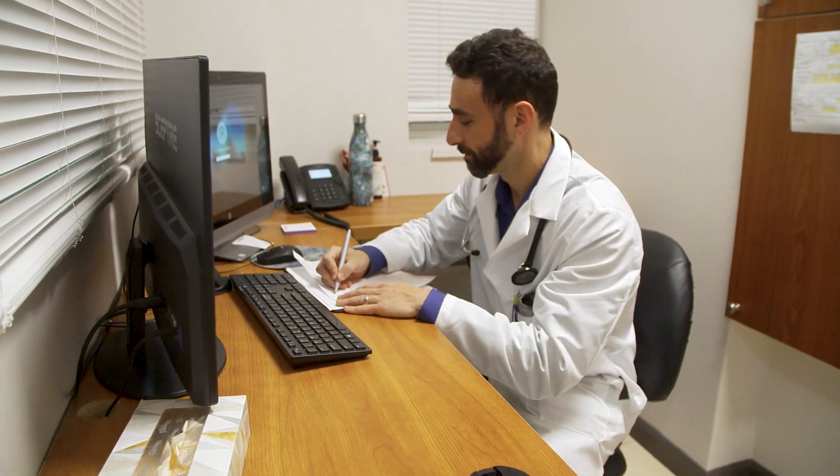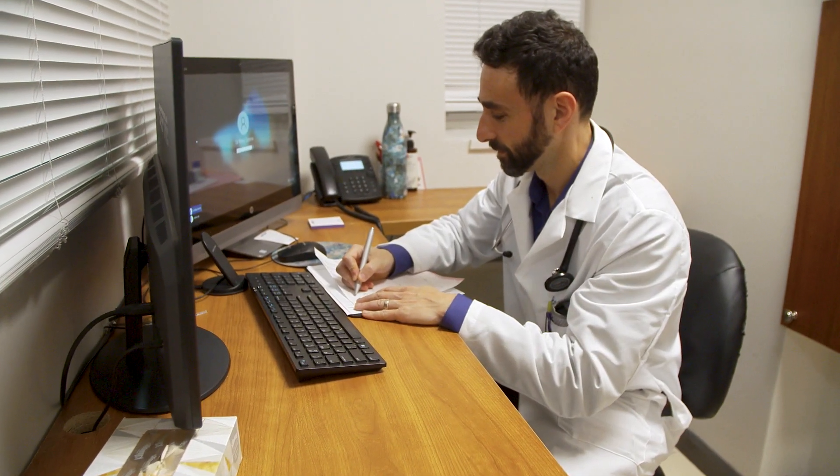At the end of the stress test, we go over the results with the patient on the spot. We have certain criteria that we use during the stress test to determine someone's exercise capacity, and that's one of the beauties of doing a stress test as well.